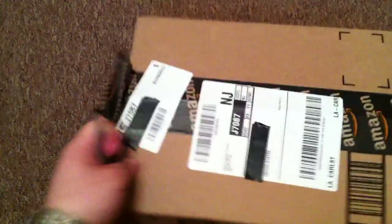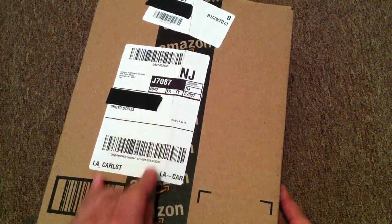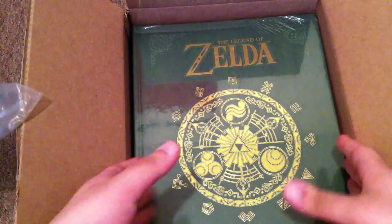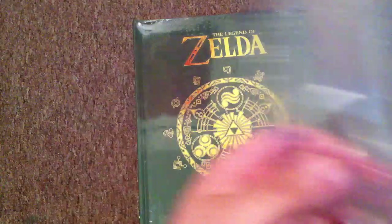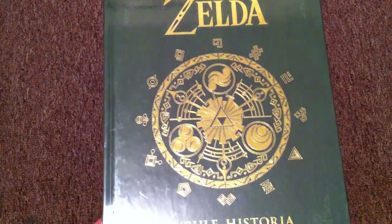It's already ripped there. And yes, there's two. As you can see, this is The Legend of Zelda Hyrule Historia.